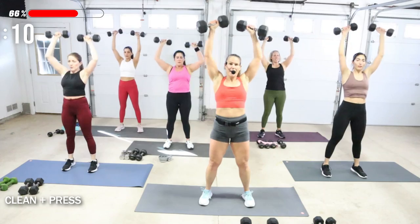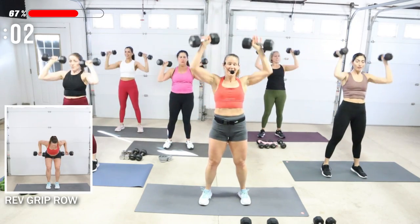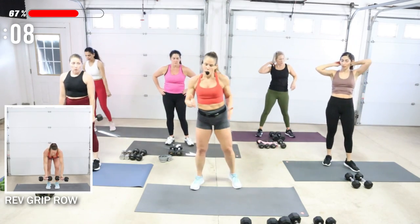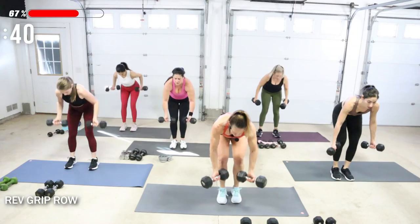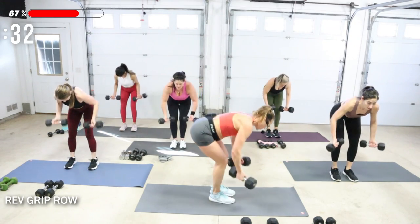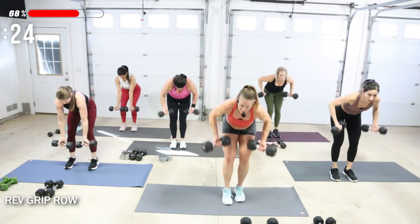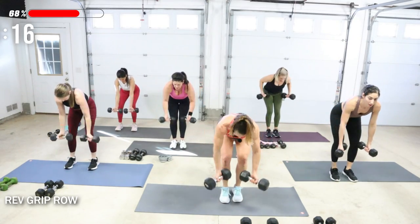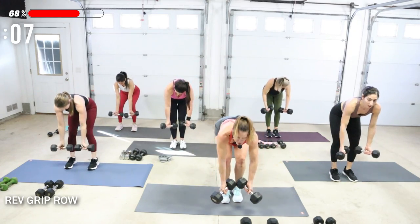Reverse grip row coming up. Reverse grip row means palms are up. Go for that weight — I know you can. Row, drop your chest. Remember, if you go heavier and you're dying, take a moment and then you come back — but it's just a moment unless you really fail. Remember after this is bicep curls. Drop your chest, pinch between the shoulder blades. This is activating the biceps along with your back.